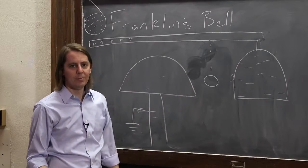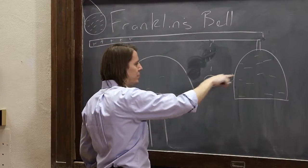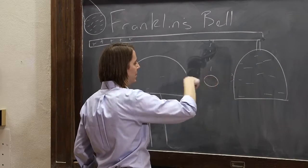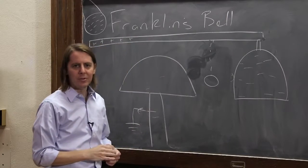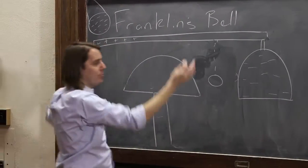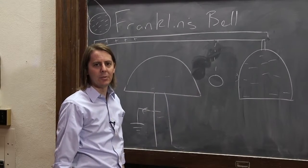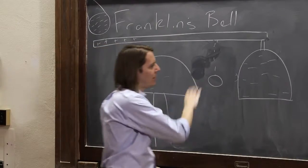Now we're back to a neutral ball in the middle, and the whole thing repeats. What this device is doing is: under the forces of a conductor near charge, the ball moves up, picks up negative charge from one bell, falls, and delivers it to the grounded bell. On each cycle it rams into the bells and makes a sound. When we take the rod away, everything becomes neutral again and it has no reason to keep going. Sometimes it keeps shaking a little, but nothing really drives it anymore.